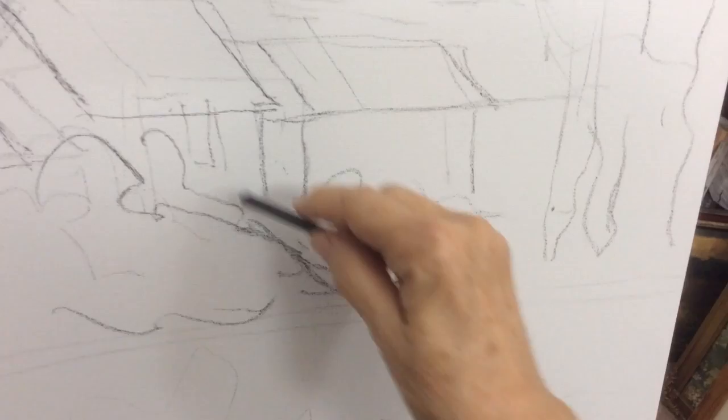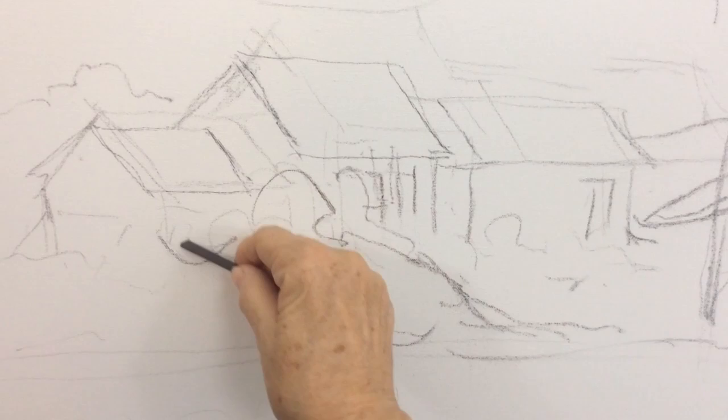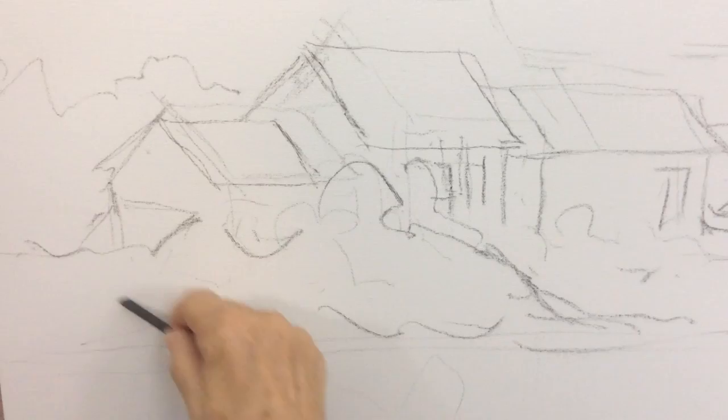I use vine charcoal to sketch in the basic details. If I make a mistake it's easy to erase the charcoal and redraw. When the sketch is correct I dust off the excess charcoal leaving only a hint of my composition.